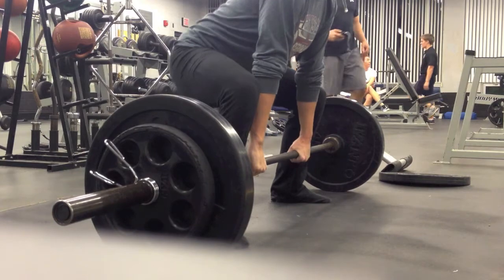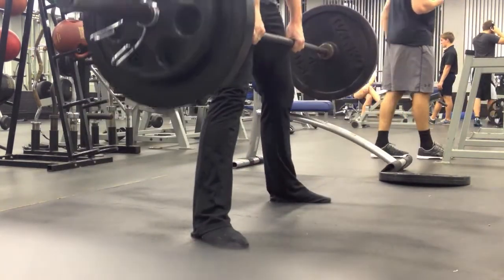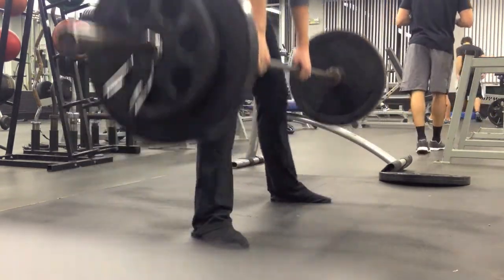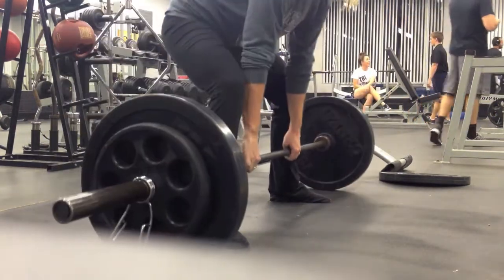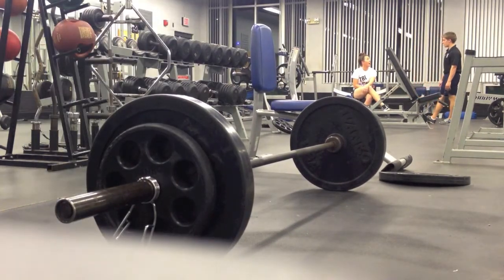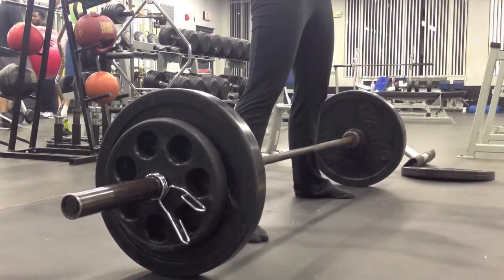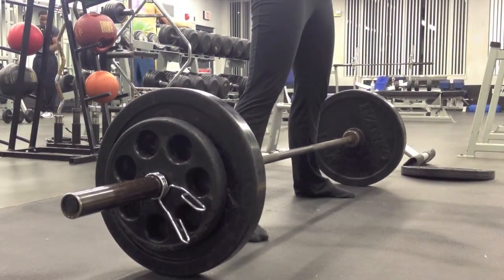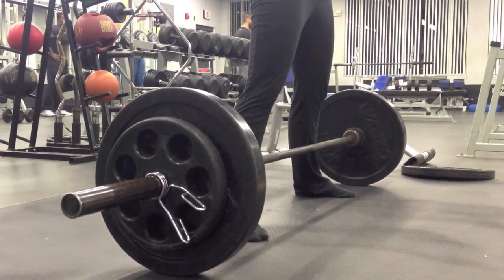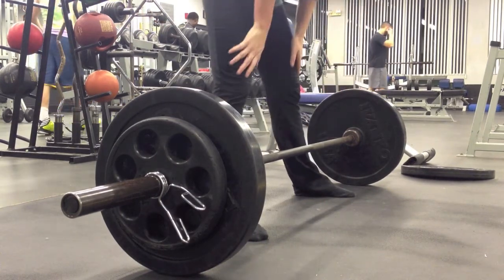She's also doing some touch-and-go reps here — kind of letting it bounce and getting a little momentum. I always tell my clients to make sure it's more of a rest-pause deadlift. But other than that, these looked a lot better than her previous week's pulls. It's kind of hit and miss because she can still get stronger while working on her form.